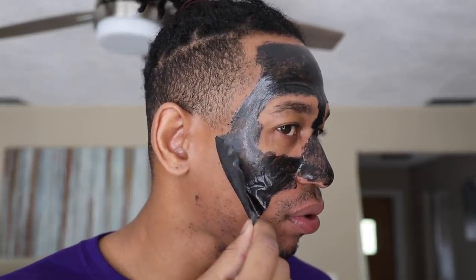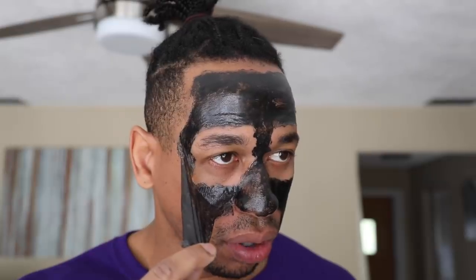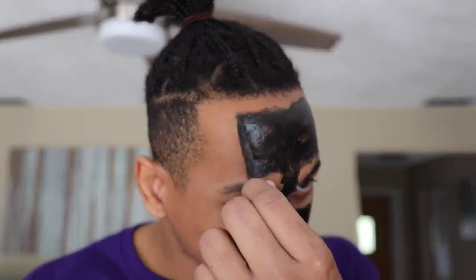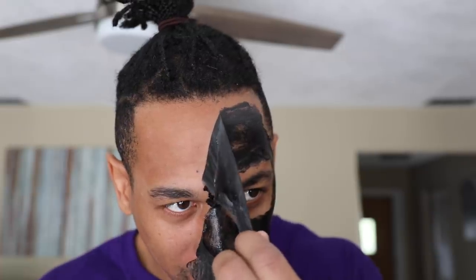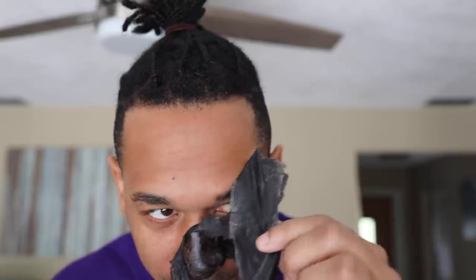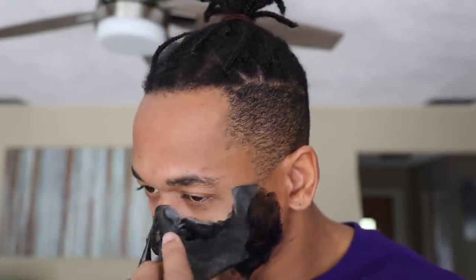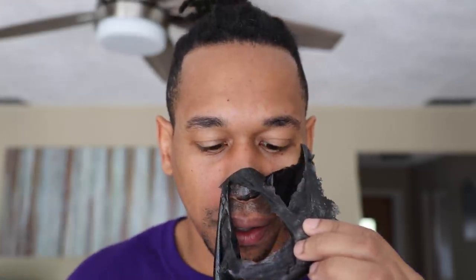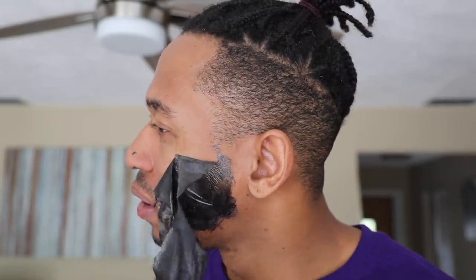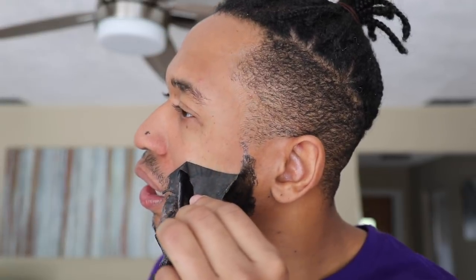It's not too bad — I thought it was gonna hurt more than it did, but it's not too bad pulling it off. It tickles a little bit, I'm not gonna lie. Let's get that forehead, let's get that five-head, baby. Let's get that nose. Oh, this really tickles. Listen to that — it's like ASMR.